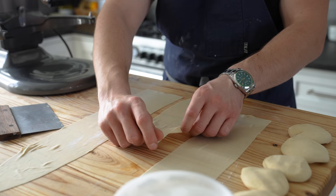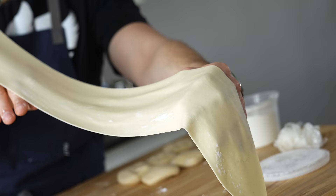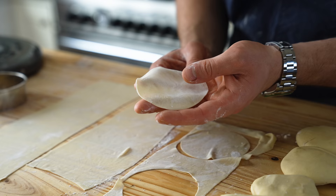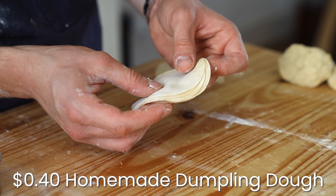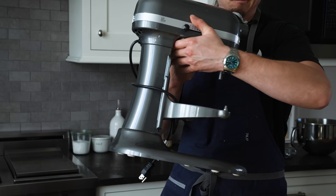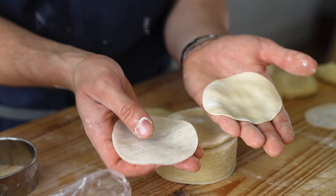Thin is not barely thinner than a two-by-four — you want to be able to see your hand through this dough. Once you have your sheet, get a three to four inch biscuit cutter depending on how big you want these, and cut out circles. Repeat that with all of your dough. That puts you at this price for homemade dumpling dough that makes around 50 wrappers total — similar to one package of store-bought. It is significantly more annoying to make these without a pasta roller, and pasta rollers cost money, so it's up to you.